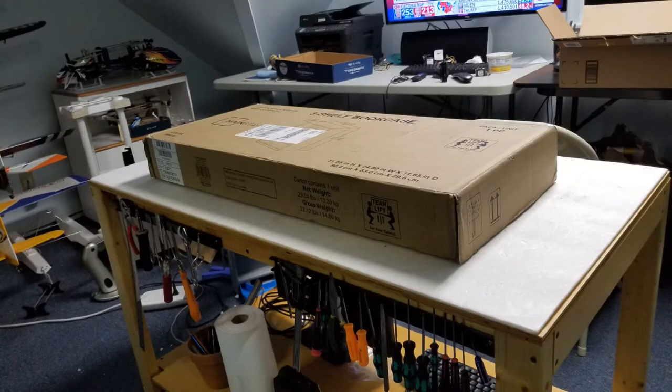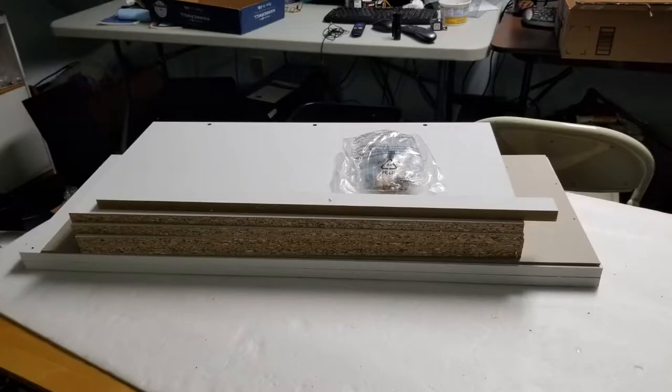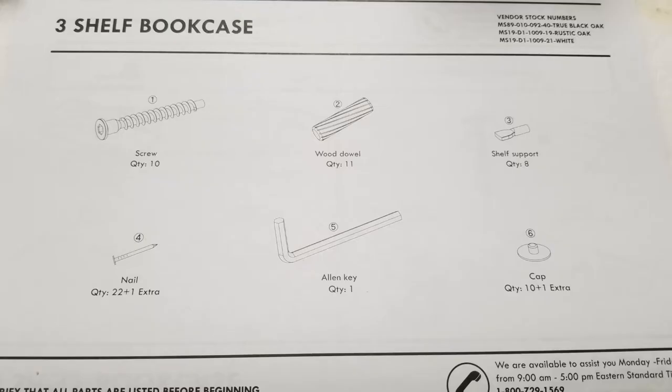This is the box that it comes in, and here are the parts removed from the box. I'll show the instructions for assembling the bookshelf and the actual assembling of the bookshelf.